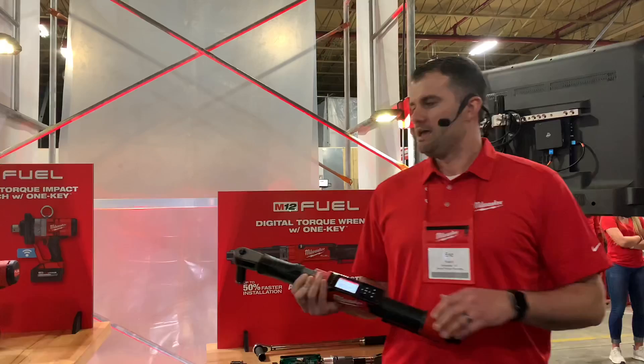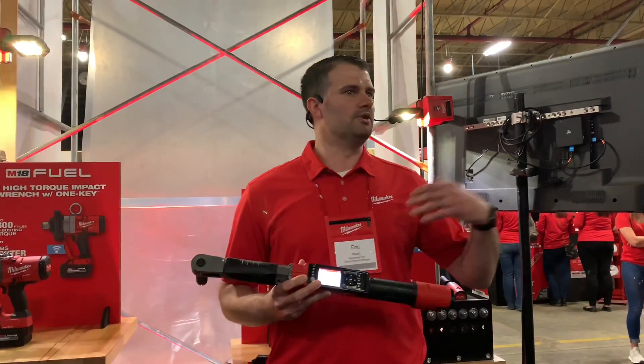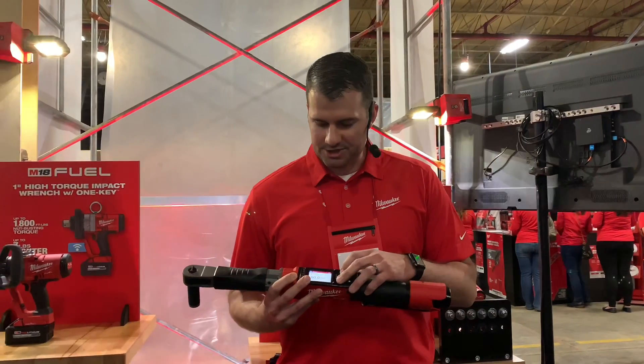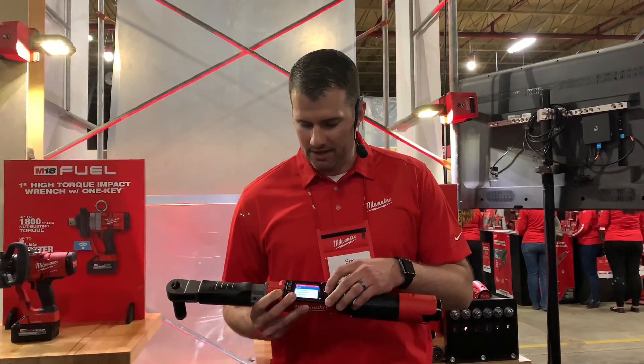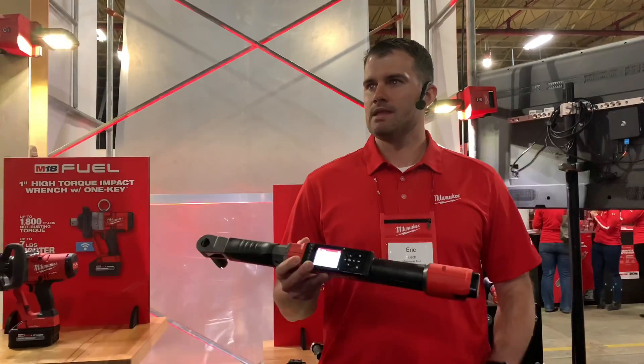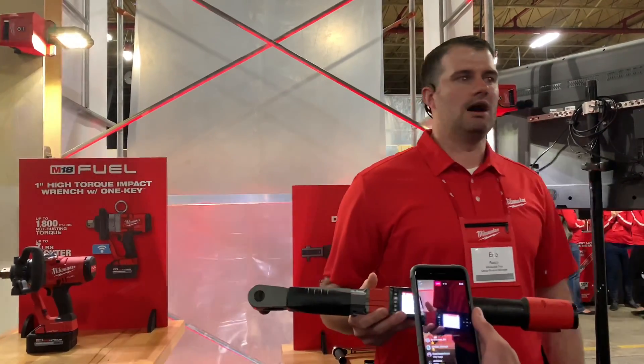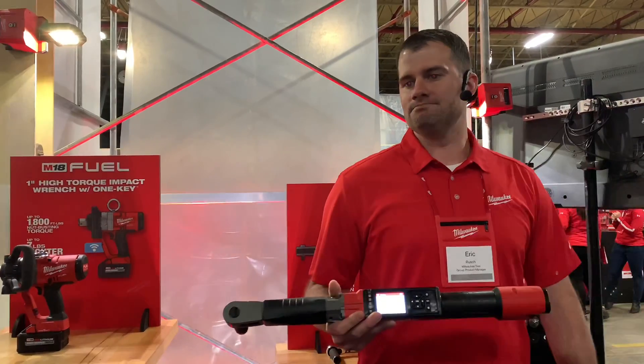Can you switch it over to Newton meters? Yes, you can switch it over to other units of measure like Newton meters or inch-pounds — just by a couple pushes of the button. I'm now in inch-pounds. Does it do angle? It does not do angle — that is the one thing it does not do. So you can run it down for your head bolts and get to that torque value, but it does not have angle.